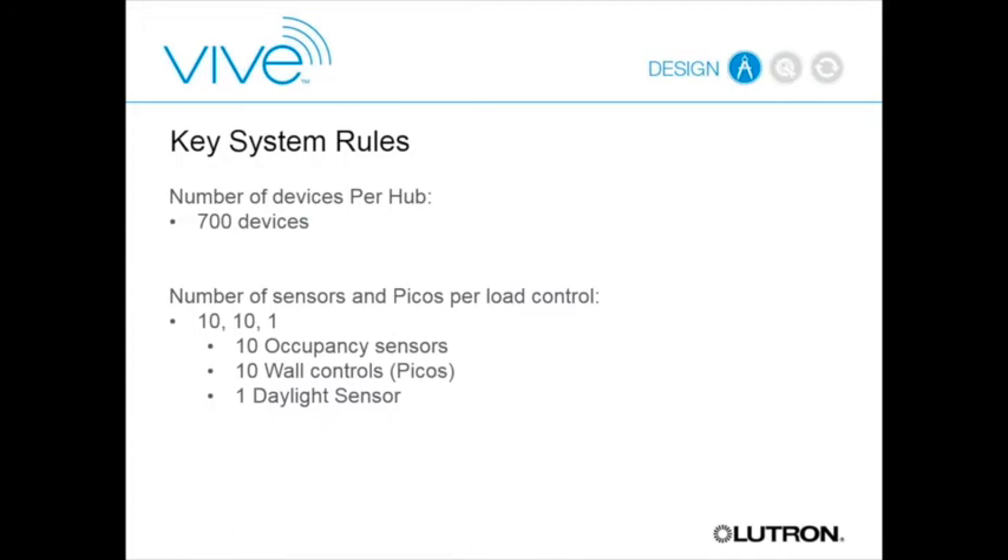Some other system rules: the hub can talk to 700 devices. On a 100 by 100 foot space with 2-foot tiles, placing a device on every other tile yields about 700 devices across 10,000 square feet, so we can reach very high density. Each Maestro or J-box mounted controller can talk to up to 10 occupancy sensors, 10 PICO wall controls, and one daylight sensor.